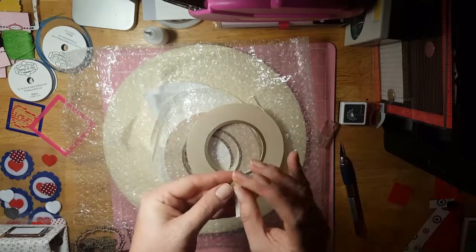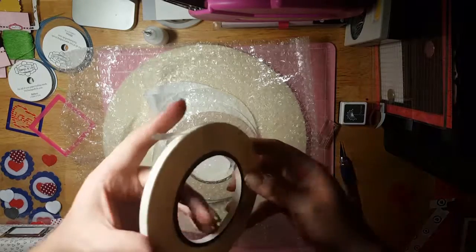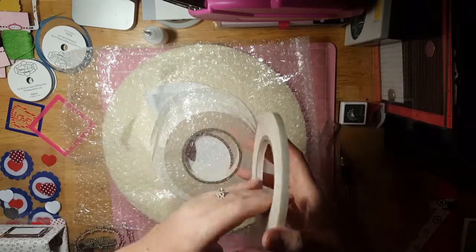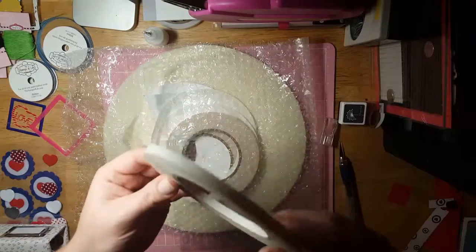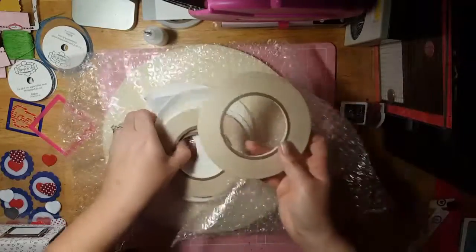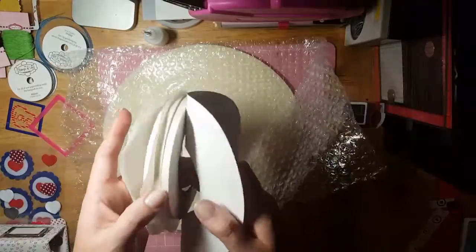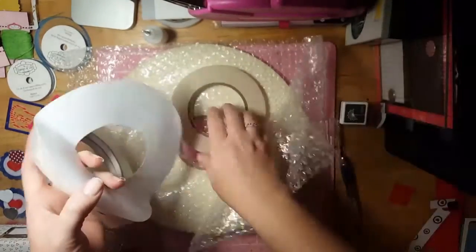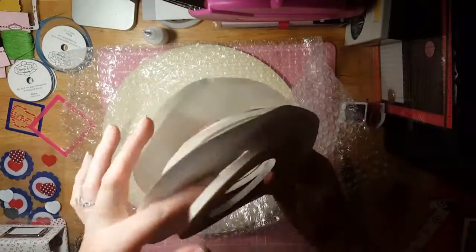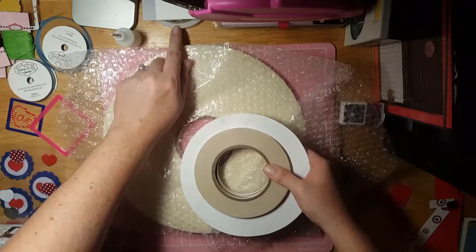I opted to go with whatever size this is — probably quarter inch. I got three of these because at that point I was paying like $12 for shipping, so I was like, let's do it. They come kind of wrapped like this so they don't just stick together. These will go into my stash until I'm done with this roll.